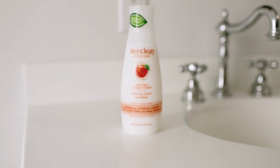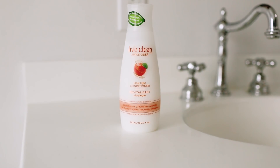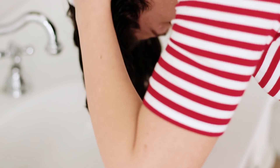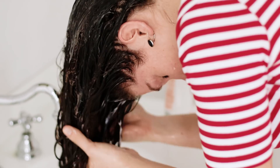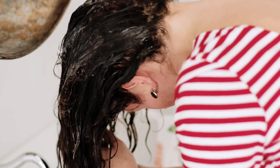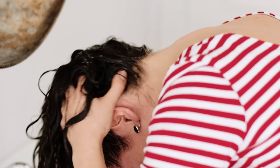Now I'm going to apply my conditioner — this is the Live Clean Apple Cider Conditioner. Normally I would start with this step and skip the shampoo entirely, going right into applying the conditioner, but I wanted to try to make my hair a little lighter and fluffier.